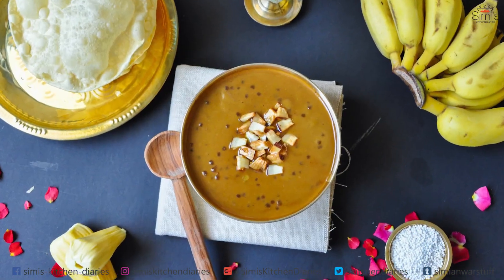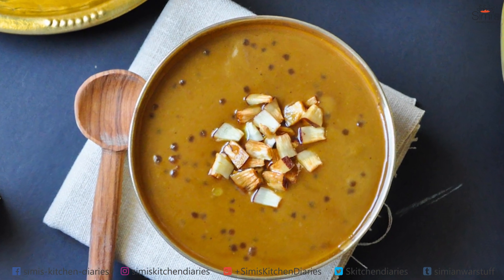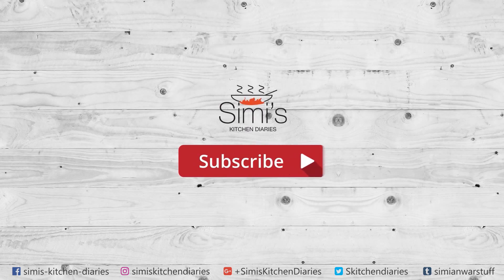I'm going to enjoy this! You guys try this out and put in your comments in the box below. Give a thumbs up and please do subscribe to my channel. This is Simi, signing off from Simi's Kitchen Diaries.